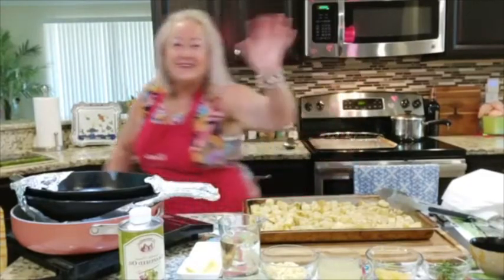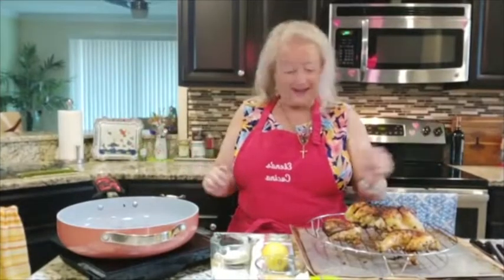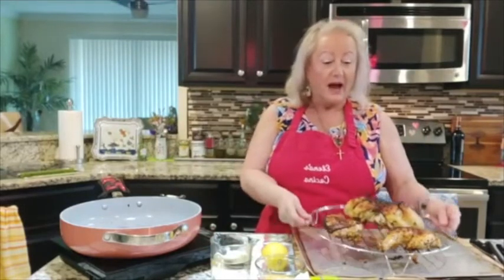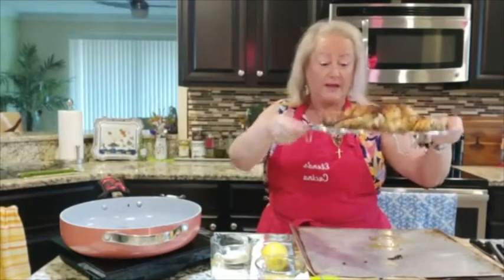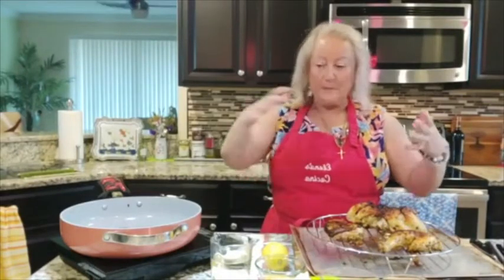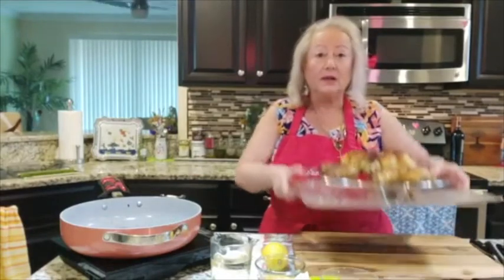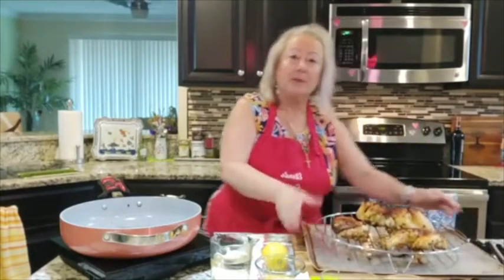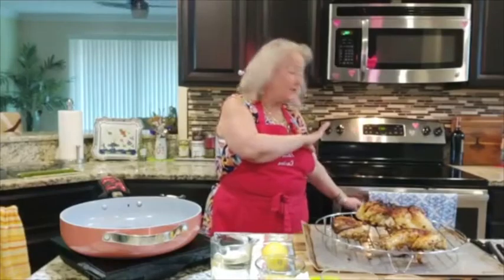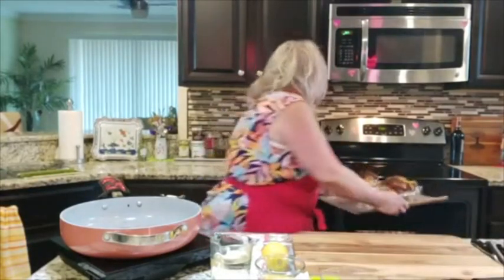Welcome back — this is the last part of this beautiful chicken. To keep the chicken nice and crispy while making the sauce, I like to rest it in something that keeps it elevated. The oven is now shut off, the potatoes are done, and the broccoli is done, so I'm just going to put the chicken back in the oven to rest.